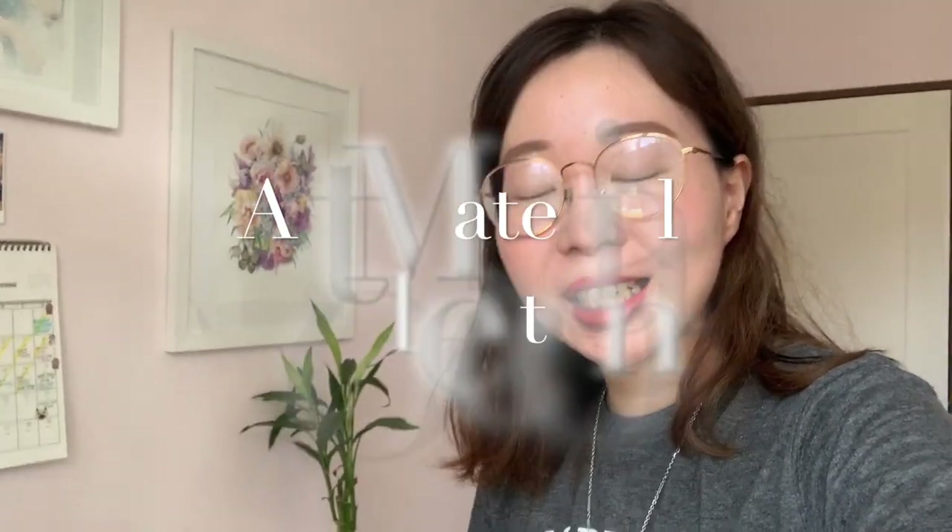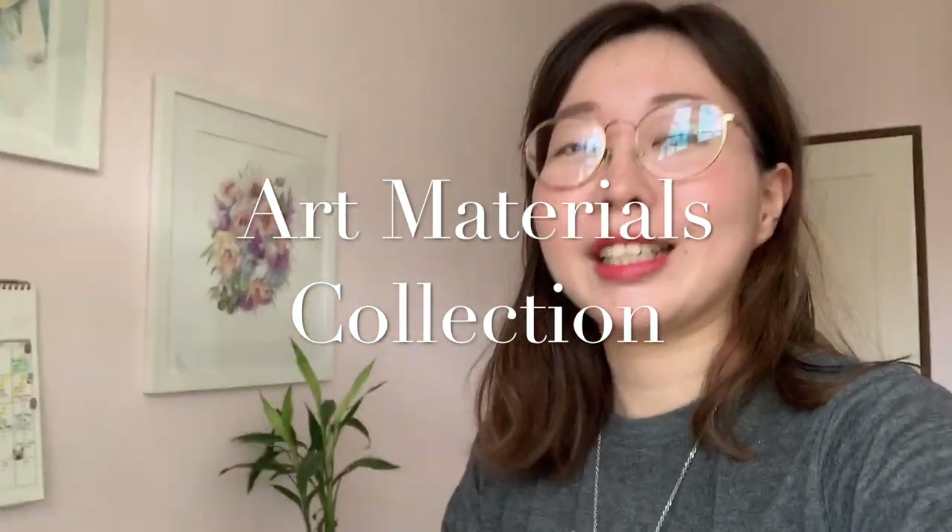Hi everyone, welcome back to my channel. Today I will be showing you my art materials collection — not art collection. It's been a while since I've uploaded any video, so I hope you'll find this one entertaining. Let's get started.